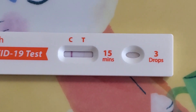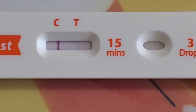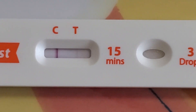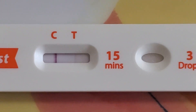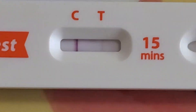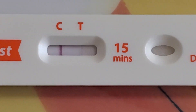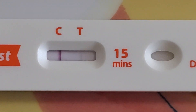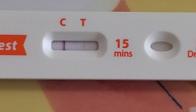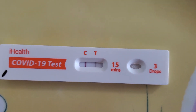We were supposed to wait 15 minutes, but it's been only about eight minutes and the line is already really thin on T, which means Maxi has COVID. This is a positive test. We'll wait another few minutes — the thicker the line under T, the bigger the infection and viral exposure. After about 17 minutes, it's clearly positive.